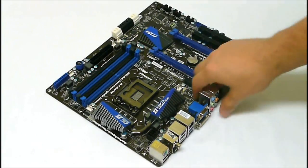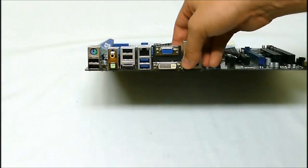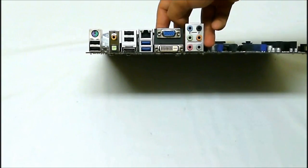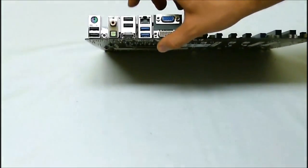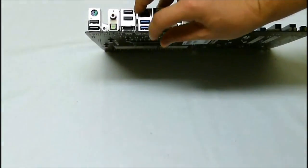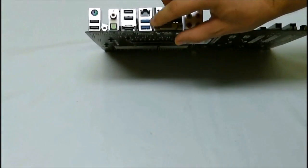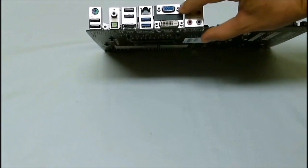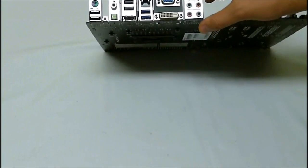On the back panel here, taking a quick look, we have our PS/2 keyboard and mouse port. There is a clear CMOS button right underneath there next to the USB ports. Two extra USB ports, coaxial S/PDIF out and optical S/PDIF out. Two USB ports with HDMI, USB 3.0 ports, and the Realtek LAN. We also have DVI and VGA inputs and our 3.5mm audio jacks.